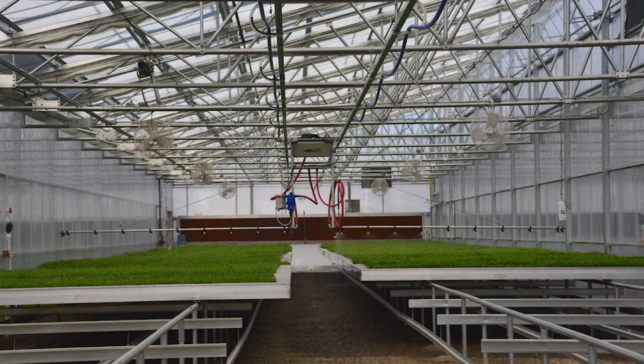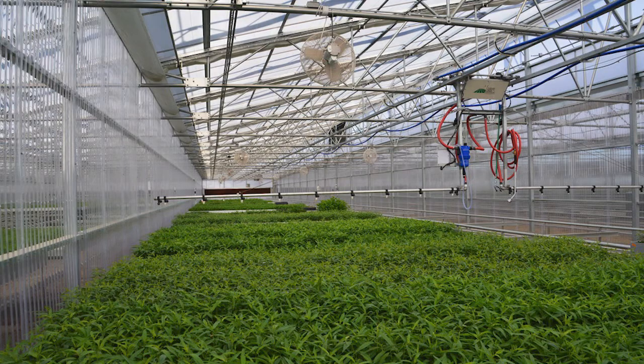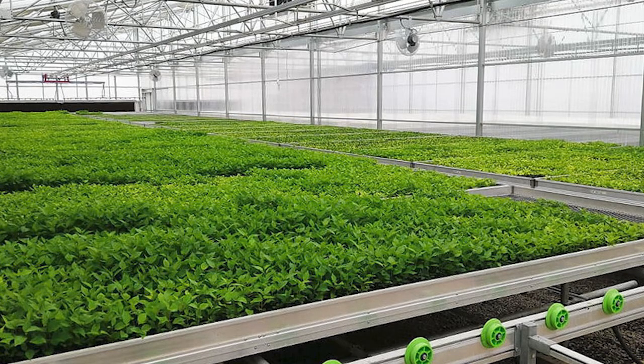An opening wall or a vent on the windward sidewall with a vent on the leeward side of the roof provides excellent natural ventilation, which results in lower cooling costs and happier plants.